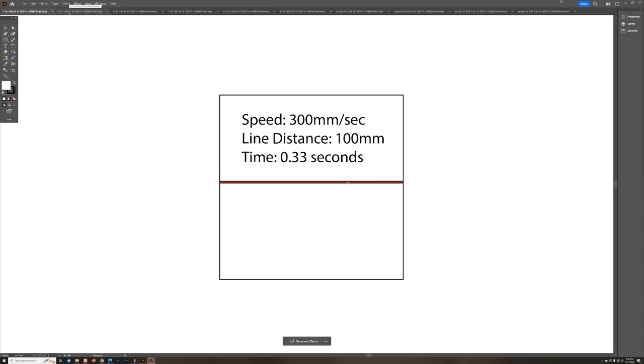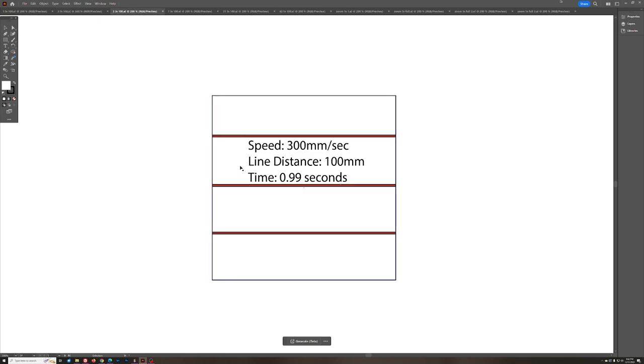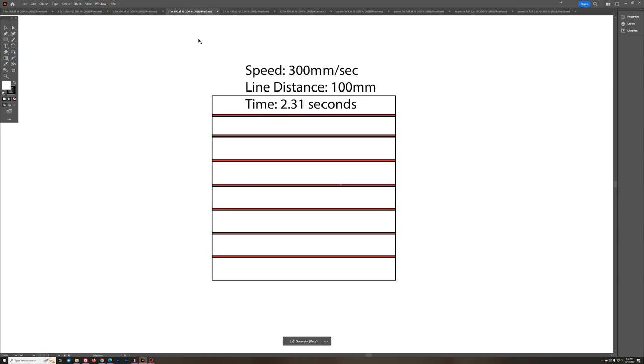Let's start talking about LPI. I've got some illustrations done in Adobe Illustrator. Let's say this is a 100mm by 100mm square and we're going to engrave one line across it — a one millimeter line. If we could only use one line per every hundred millimeters, that's what it would look like. At 300mm per second, taking out acceleration and deceleration, it would take about a third of a second for the laser to make this one line. Now let's double our LPI — now we've got two lines, which doubles the time to about two thirds of a second.